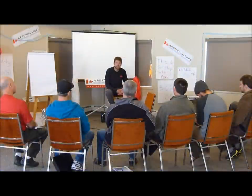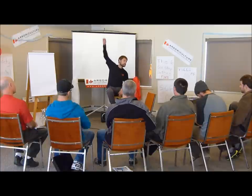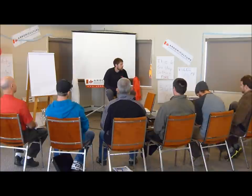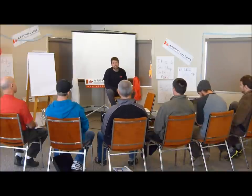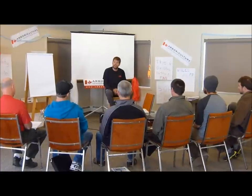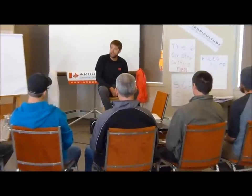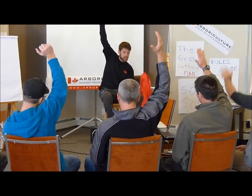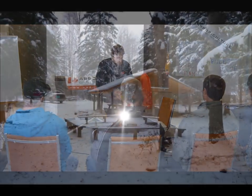If you want to learn to operate a chainsaw properly and safely, raise your hands. We'd like the confidence and the knowledge to grab a saw that has been sitting in the garage for two months — or two days for that matter — and have the confidence that we're going to be able to use it and know it's going to cut properly and run well. Raise your hands. Thank you very much, guys.